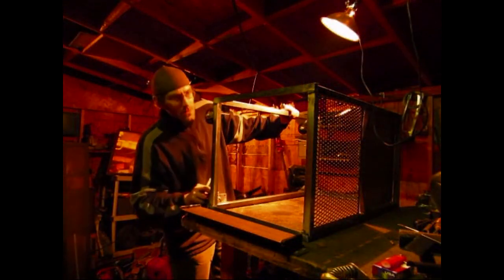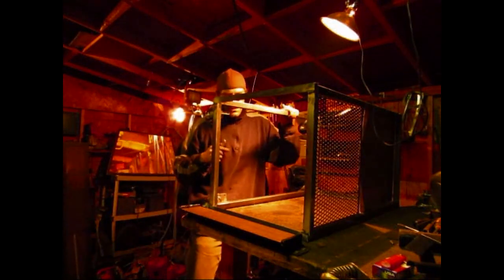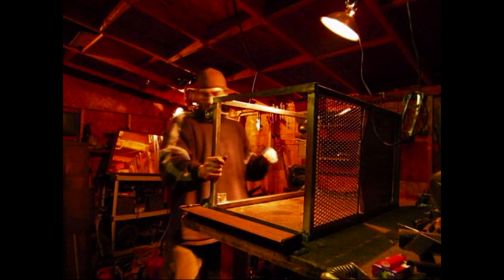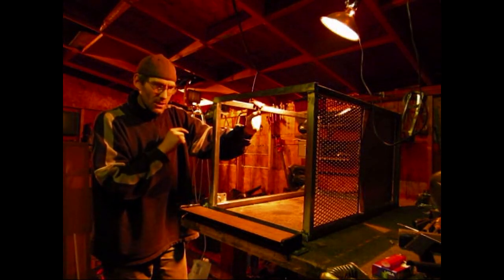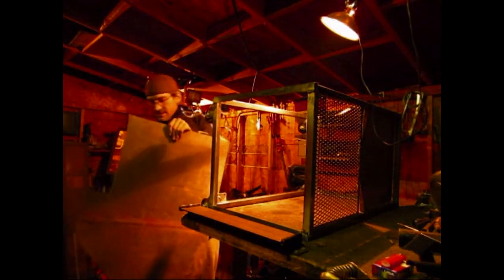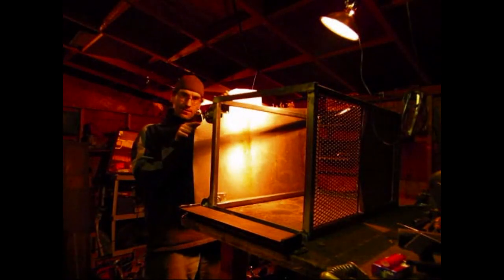I just got this welded up. For the floor of this, I checked to see what kind of steel I had and I really need to use up my junk sitting over there, so I'm going to use this piece right here. I'm going to measure it out and it's going to go on top of the caster plates, but the only problem is this corner right here is all messed up.